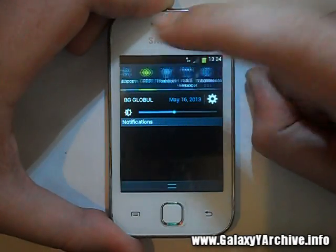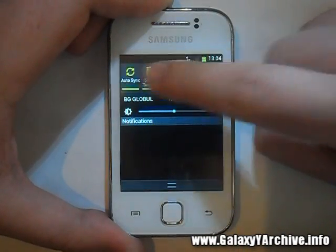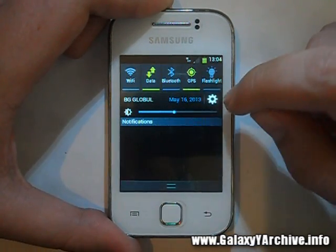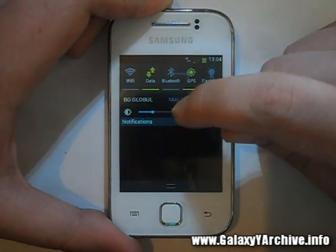Let's have a look at the notification screen. Here we have the Lidroid toggles — all of them as you can see — as well as a brightness shortcut on the right and a settings shortcut. The brightness adjustment is working; we can change it as you can see.